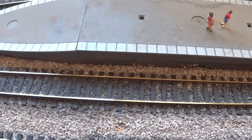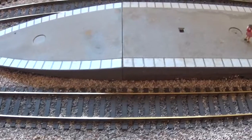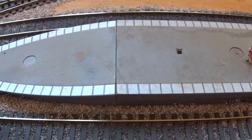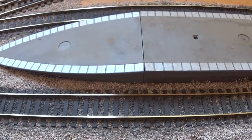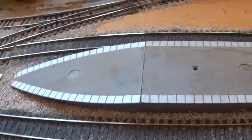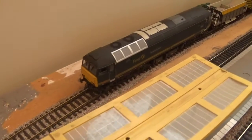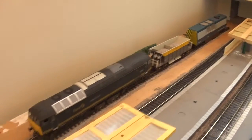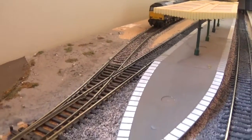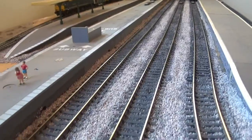Then I ran a Heljan locomotive in, which is slightly fatter, and it hit the platform. The Heljan loco is apparently 2mm fatter than they should be — they got it wrong when they designed them. There's the offending locomotive with my track cleaning train, and she came to grief on the platform over here. So I've got a little problem to sort out there.